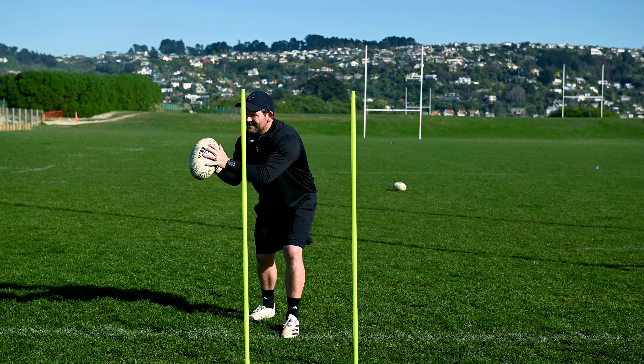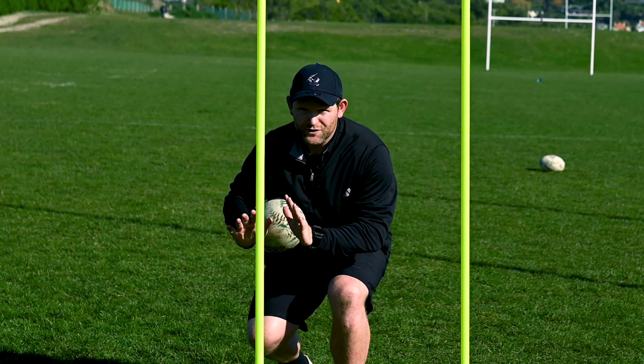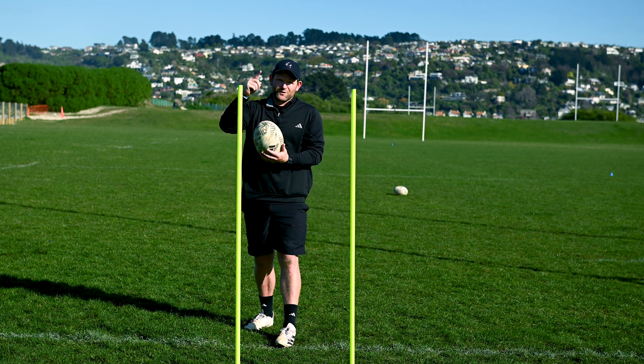First phase being catching. We want to catch the ball early. Keep those fingertips up, and if the ball's low, you've got to get low while keeping those fingertips up. It's your job to catch the ball, so work on your catching.